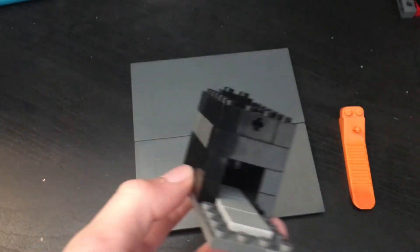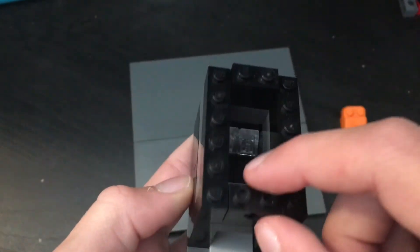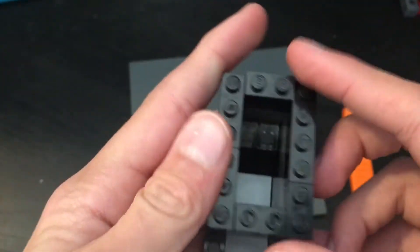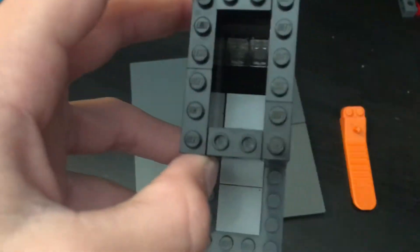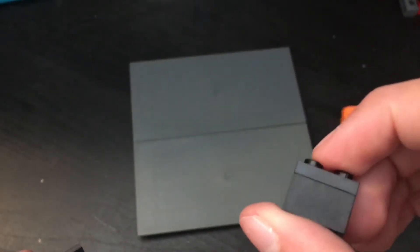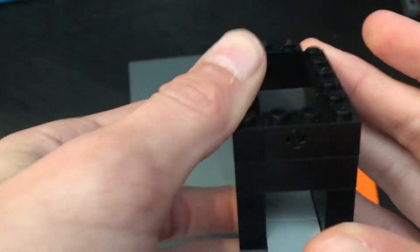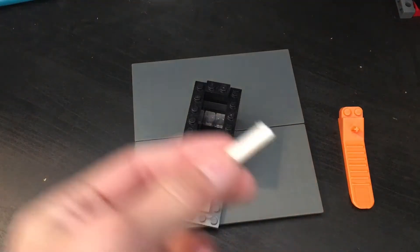Next step, you're going to want to get a brick like that and put it there — it doesn't matter what these are as long as it's there. I did three, three, two, four. Then you're going to put a brick like this in the back, but you're going to put an extra little plate on it so it sticks out like that.